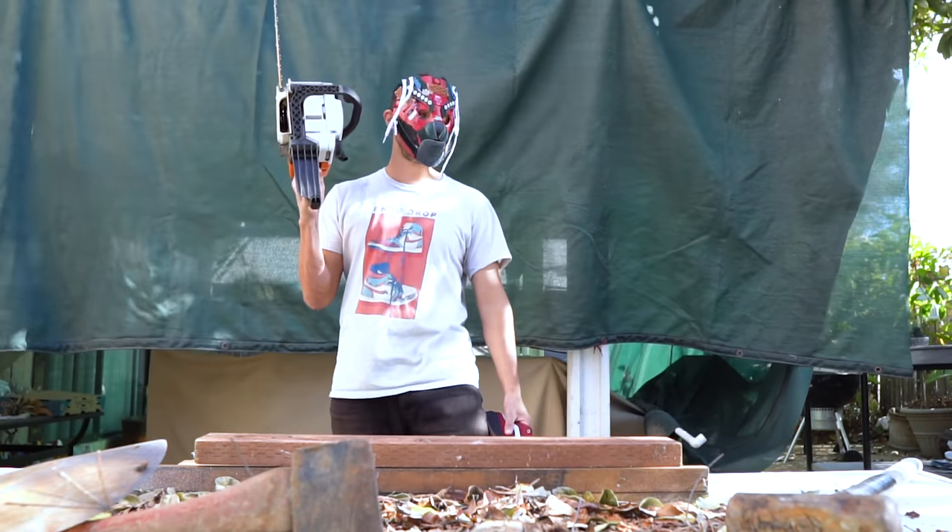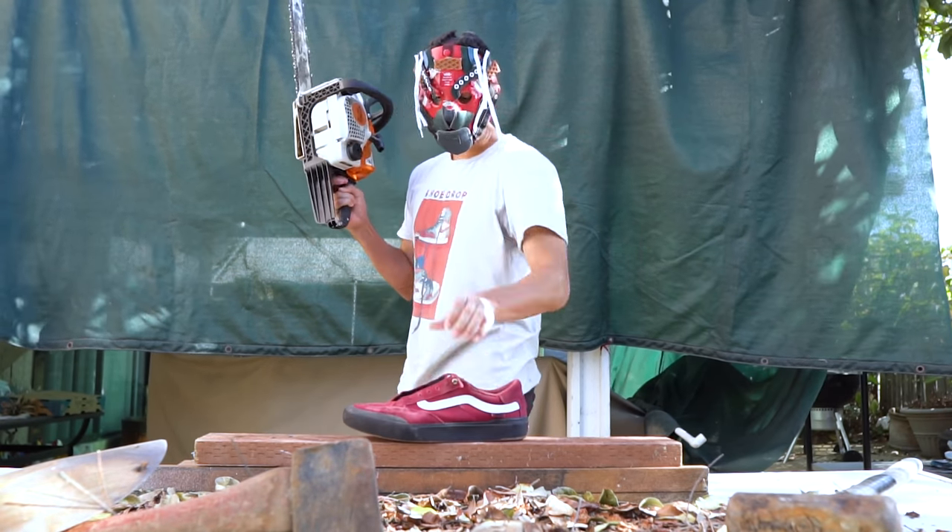This is what happens to all the shoes that I do not like — especially these ones. Shoe drop!